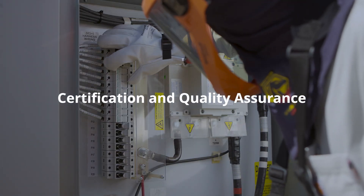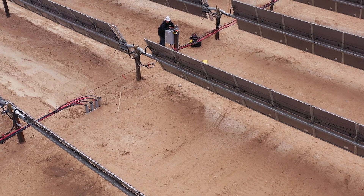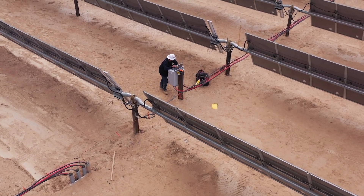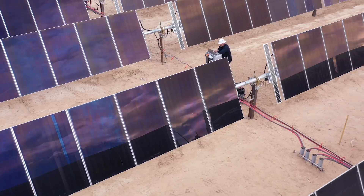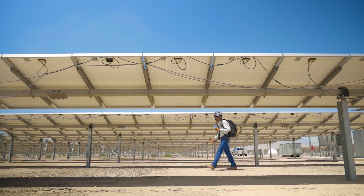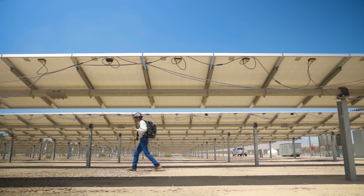Certification and quality assurance: certification is an important part of the process for solar panels and components, ensuring that they meet industry standards. From Fluke IV curve tracers to TrueTest software reporting to Fluke calibration tools, Fluke is helping maintain accuracy and reliability of solar measurement equipment.